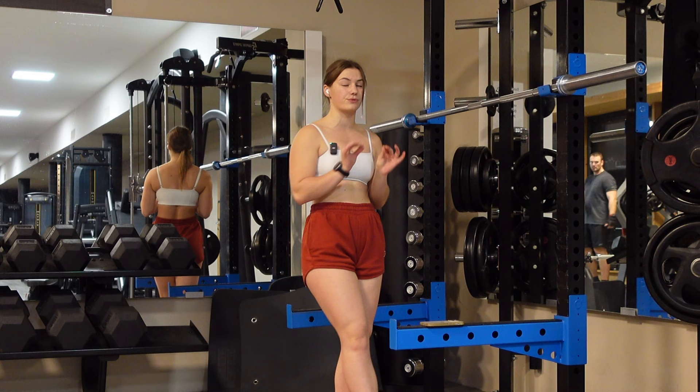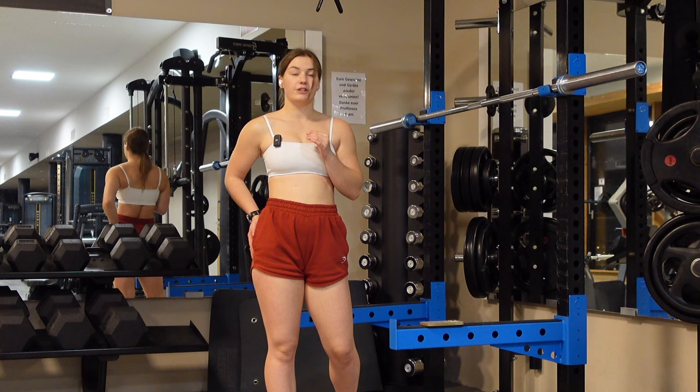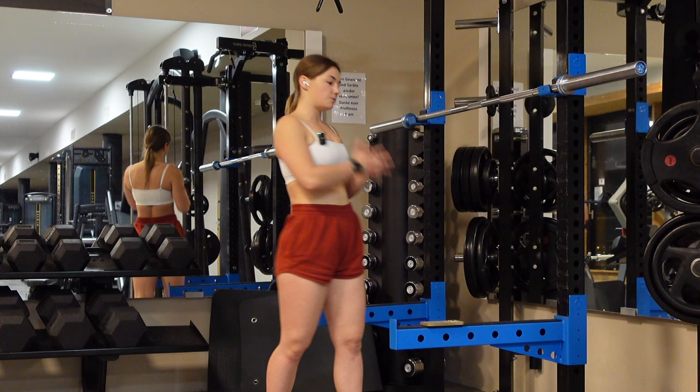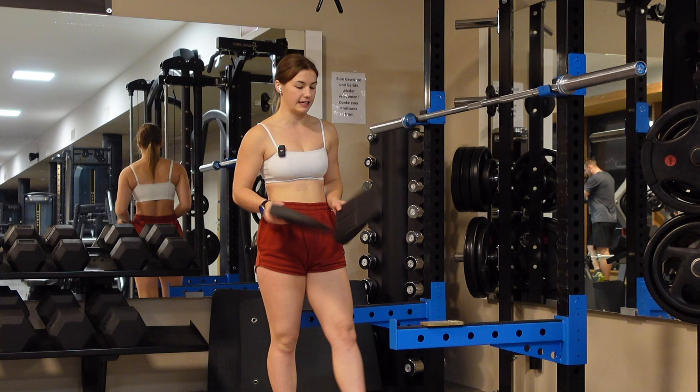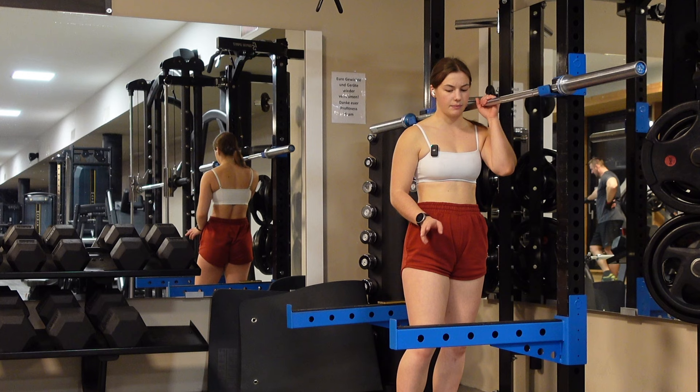The first thing: it is not just targeting your quads like normal squats — it is also hitting your hamstrings, your glutes, and if you do it correctly it also strengthens your core and your posture. For the setup, all you need is something to lay under your feet. If you don't have something like that, you can also use normal weights laid flat on the floor.